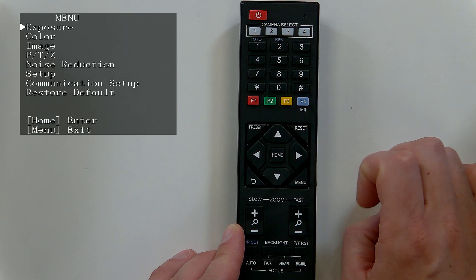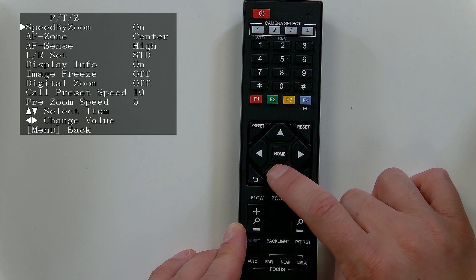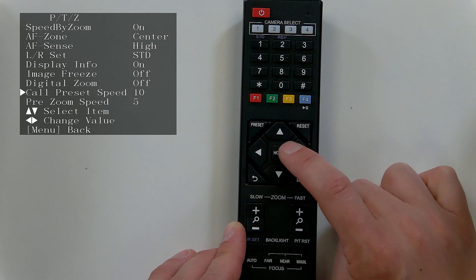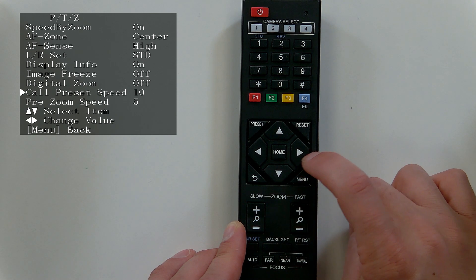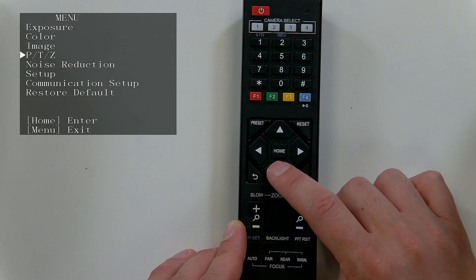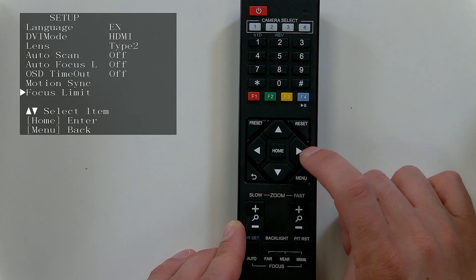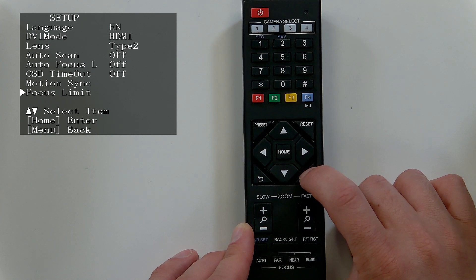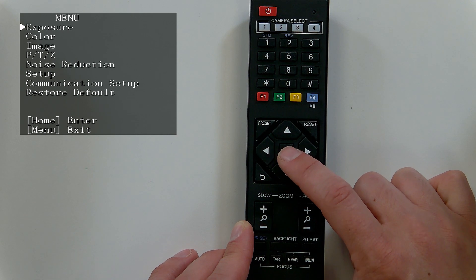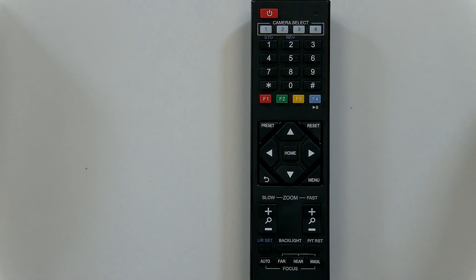Hitting the menu button opens the on-screen display menu. We'll go into this in a lot more detail, but one important area is the call preset zoom setting — how quickly the cameras move when you call a preset. You can use the return and home buttons to navigate back and forth between menus. In the setup area you'll find features like motion sync and focus limit, which we'll cover in upcoming videos, along with a dedicated video on color and exposure.